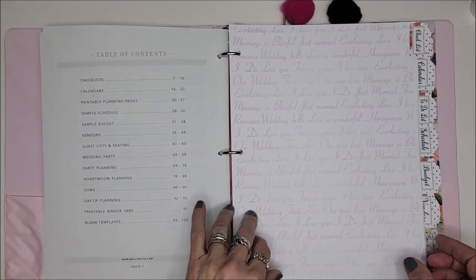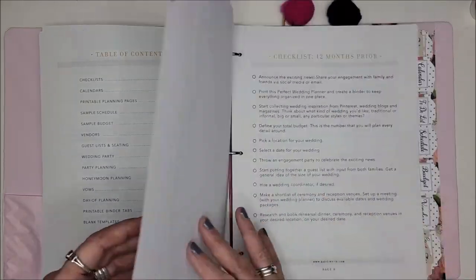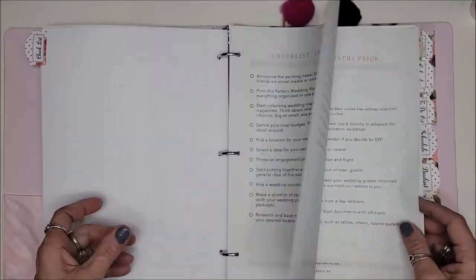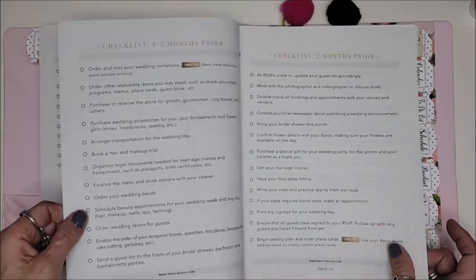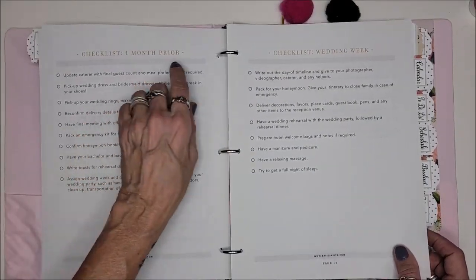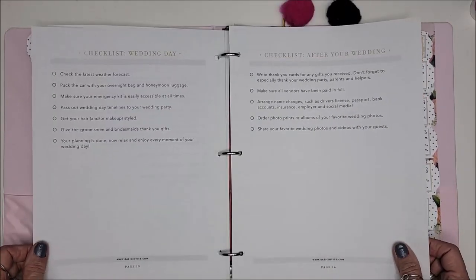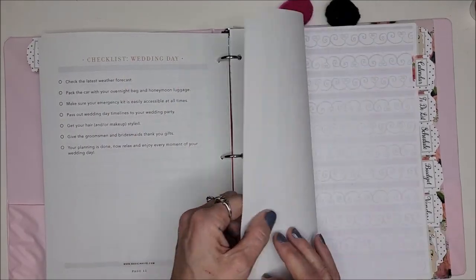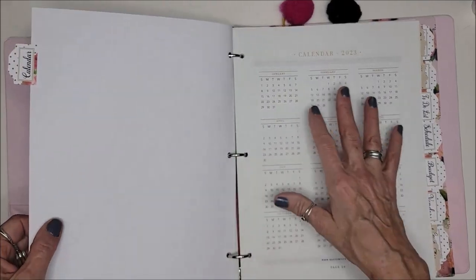I made dividers out of the wedding paper I had. There's a checklist section: 12 months prior, 9 months, 6 to 8 months, 3 to 5 months, 2 months, 1 month out, wedding week, wedding day, and after your wedding. This planner had everything we needed — and it's free, which is unbelievable.